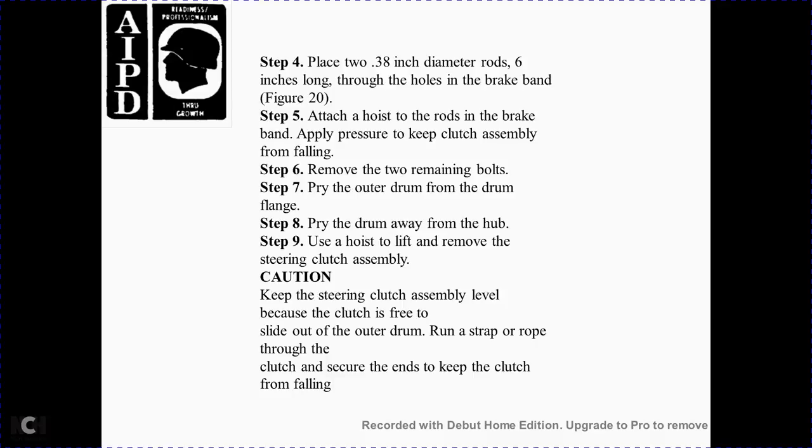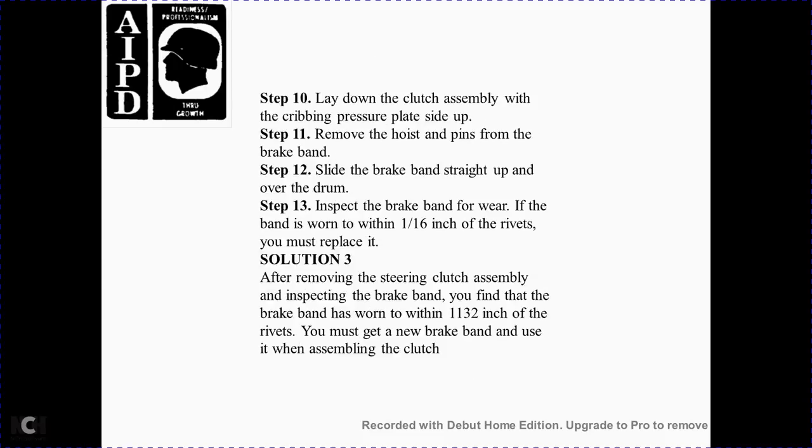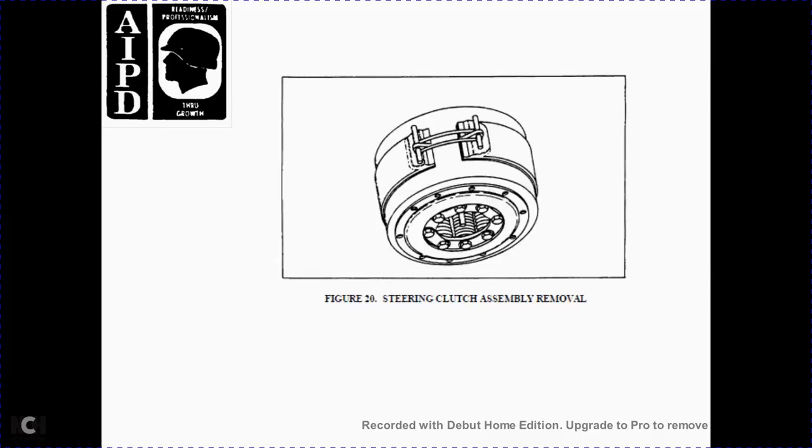Step 6 — remove the two remaining bolts. Step 7 — pry the outer drum away. Step 8 — place the drive drum away from the hub. Step 9 — use the hoist to lift and move the steering clutch assembly. Caution: keep the steering assembly level before the clutch is free from the slide. Run a strap and rope through the clutch and secure the ends to prevent the clutch from falling. Step 10 — lay down the clutch assembly with the grip across the plate and slide up. Step 11 — remove the hoist pin from the brake band. Step 12 — slide the brake band straight up and over the drum. Step 13 — inspect the brake band for wear; when the band is worn within 1/16 of an inch of the rivets, you must replace it. Solution 3: After removing the steering clutch assembly and inspecting the brake band, you find the brake band has worn to 1/32 of the rivets and must be replaced with a new brake band.